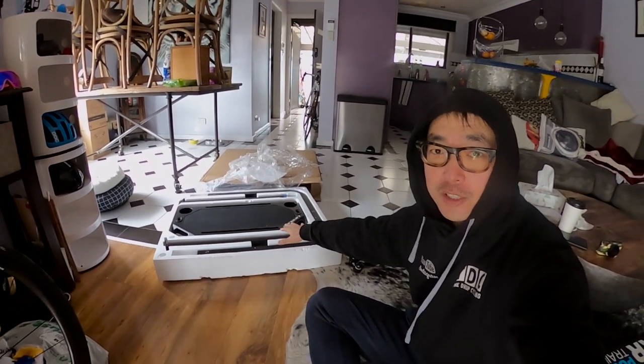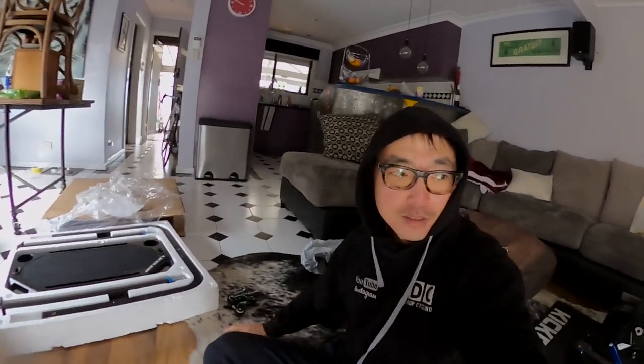It's a Lifeline trainer table. Got another delivery. Good night — I'll pass it to Nick.